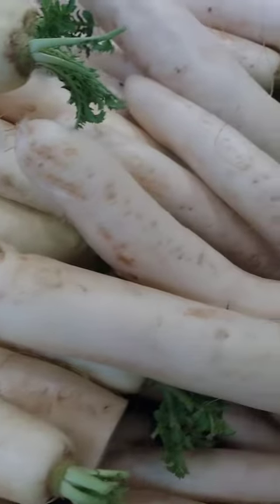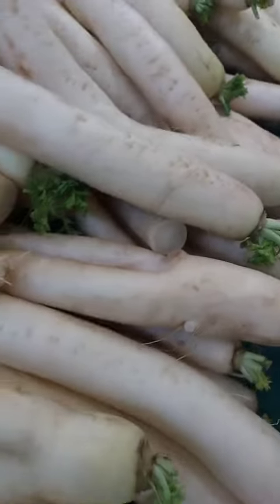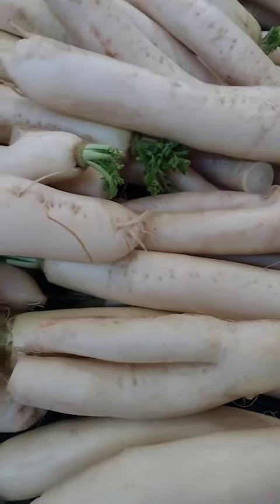Cooked: daikon can be cooked in a variety of ways, such as grated and added to soups or stews, or sliced and stir-fried. It can also be roasted or grilled for a more intense flavor.